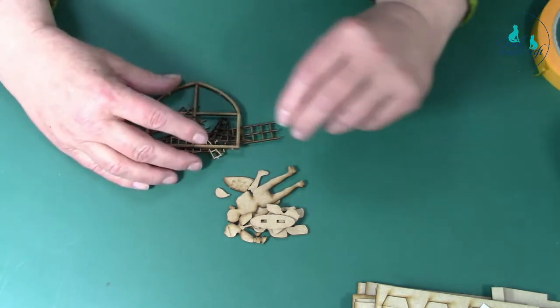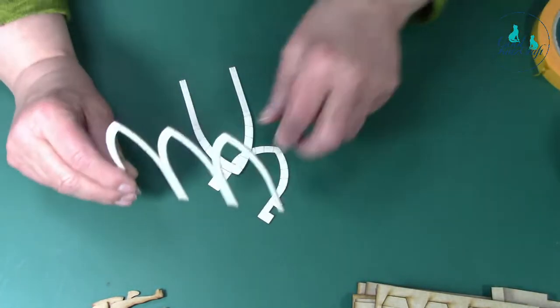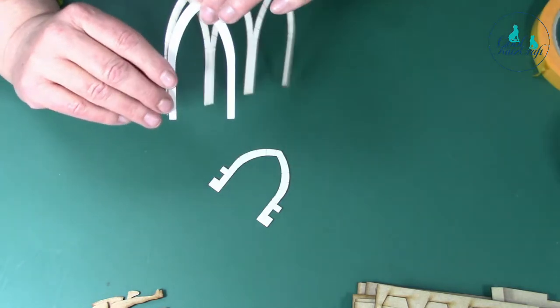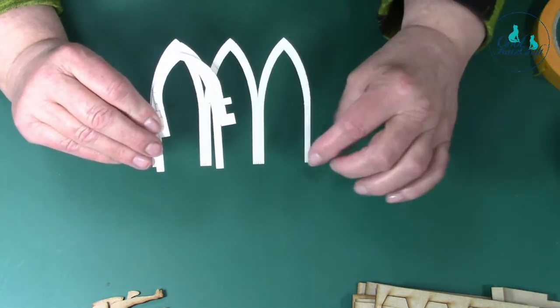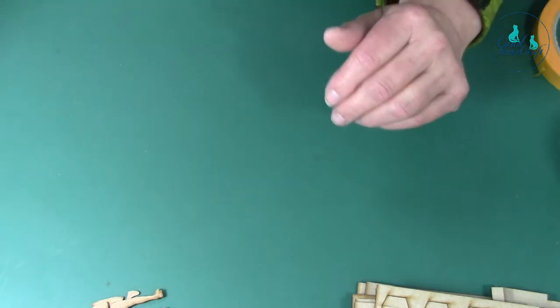That comes out of the two-mil MDF. You get some light board arches as part of the kit and they're pre-cut. Everything is tabbed, so it comes to you in a good state - you just cut the tabs and it falls out for you to use. That's the light board - we'll come to that.